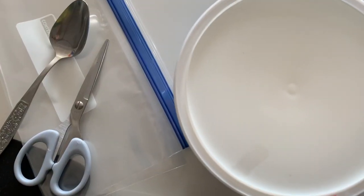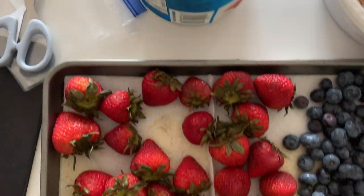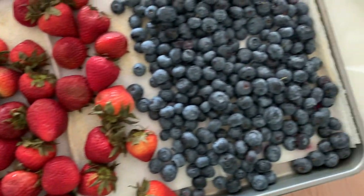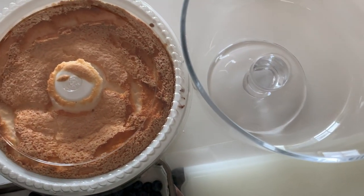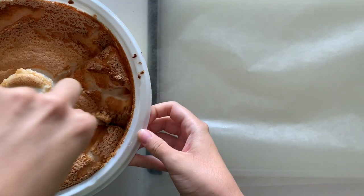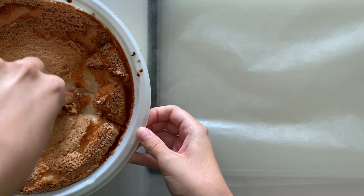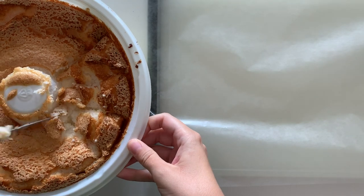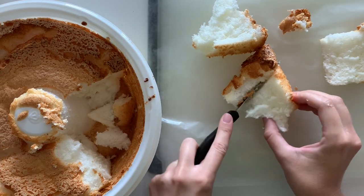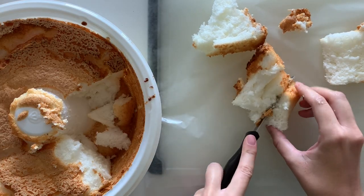Build your trifle on the day of your event. If you are baking your own cake, do that the night before as well so that it can fully cool before you build your trifle. Just cut it into cubes. I'm taking the shortcut of using a store-bought angel food cake. The angel food cake is sticky, so I lay a sheet of wax paper over my cutting board to make cleanup easier. Cut your cake into cubes and put it back in the container while you prep the rest of your ingredients.